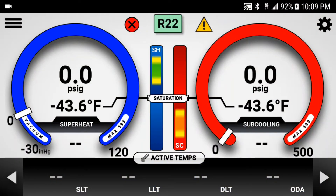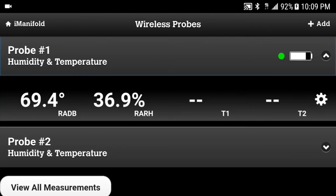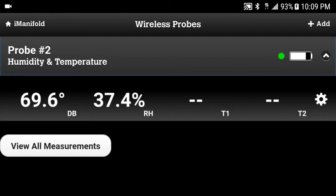We're going to start by deleting the probes from the unit. In the settings menu, bring up the wireless probes. Tap on either one and tap on the settings widget on the right. Choose Remove, and you'll see the probe be removed from the list. Repeat the process with the second probe.